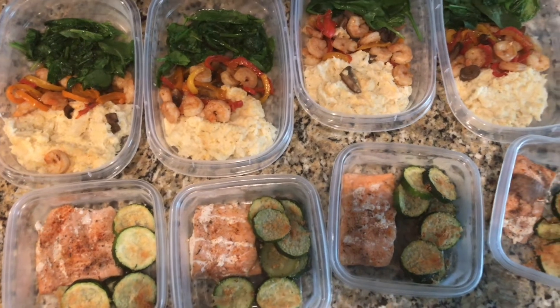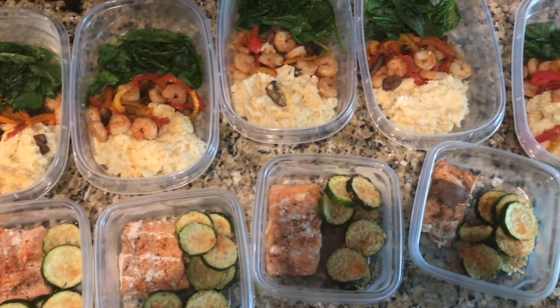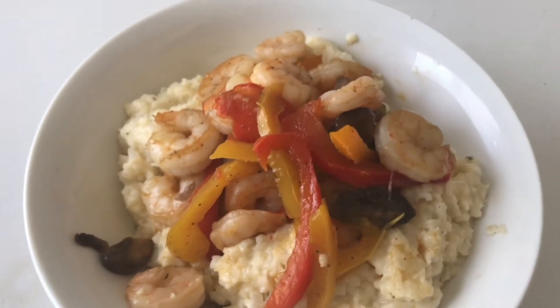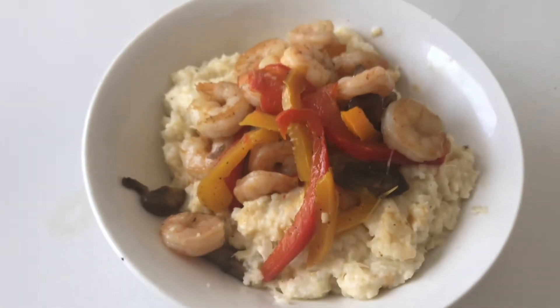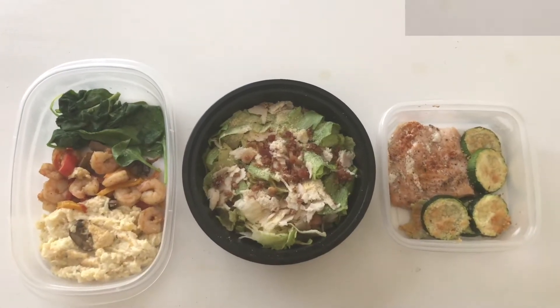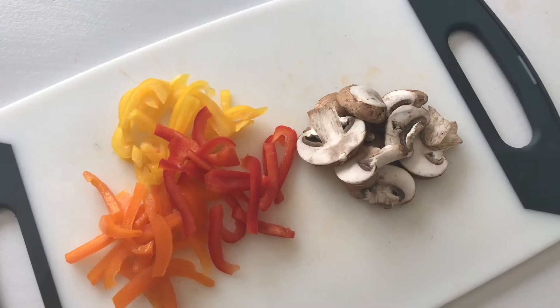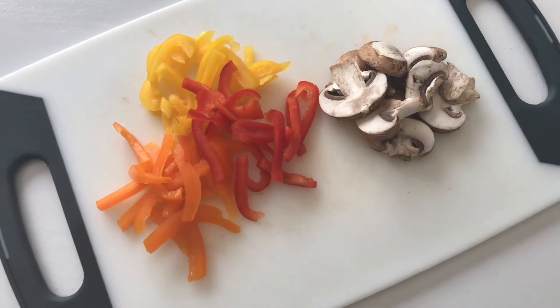What's up y'all, it's your girl Danie Nicole and I am back with another video. Today's video is my meal prep for this week. Starting off with breakfast we're going to have shrimp and grits, then we're going to have chicken and bacon caesar salad for lunch, and salmon and parmesan crusted zucchini.